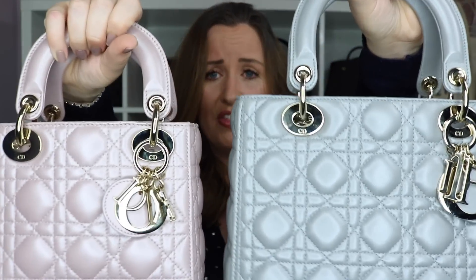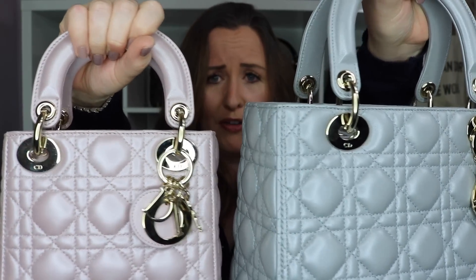As you can tell on both of these the stitching matches the bags perfectly. When it comes to the pattern on the bag it generally is quite well replicated — it's the stitching of the pattern that is poorly done. If you look at the patterning on the bag you can notice that there are three cushions across on the mini size, there are five as you go across on the medium, and there are actually seven as you go across on the large size bag.